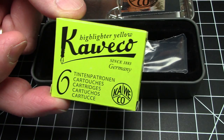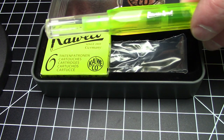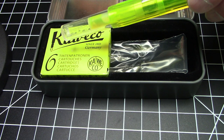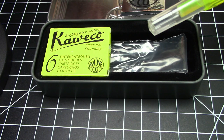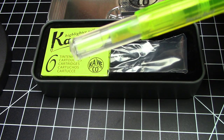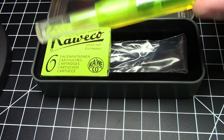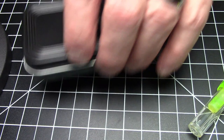The pen comes in a little bag nestled in the tin, and then it comes with a box of cartridges — actually seven cartridges total: a full box of six, plus one cartridge already in the pen ready to go once you puncture it. These are short standard internationals. If you want to keep using this as a highlighter, you can keep buying highlighter ink cartridges, get a converter and use bottled highlighter ink, refill the cartridges, or you could probably eyedropper this pen.